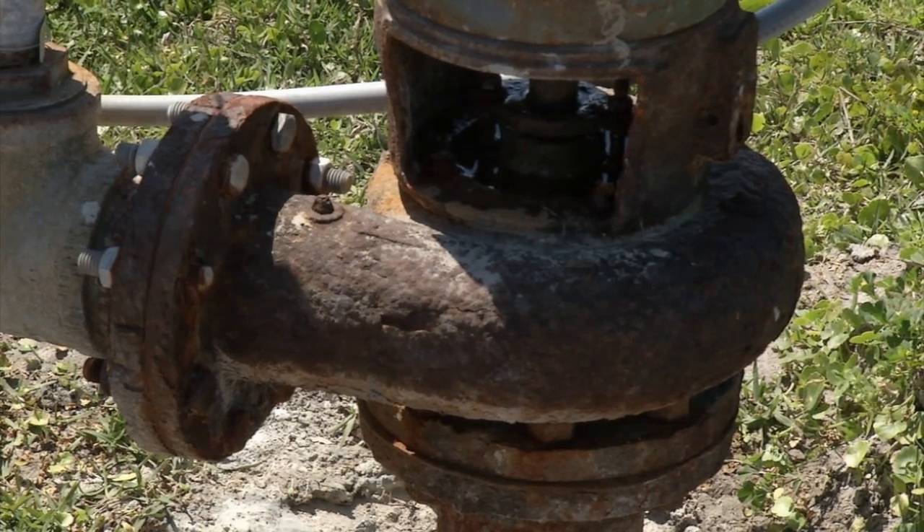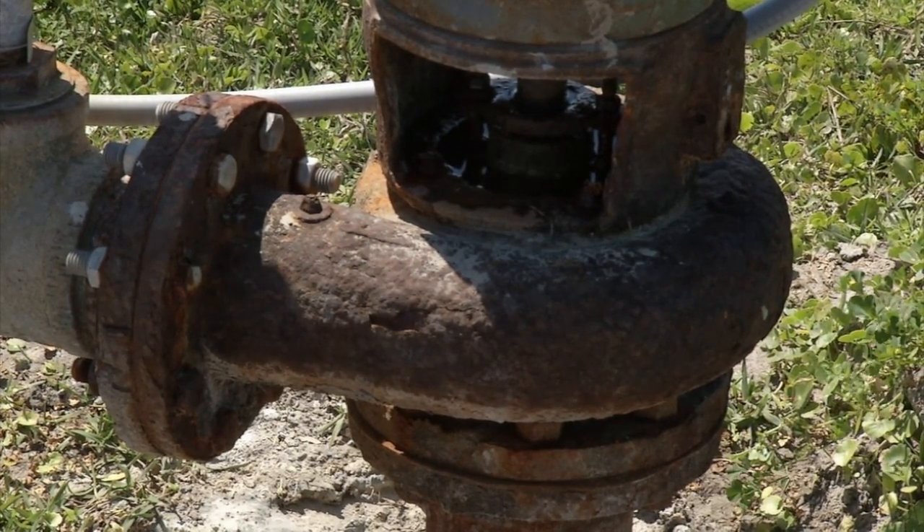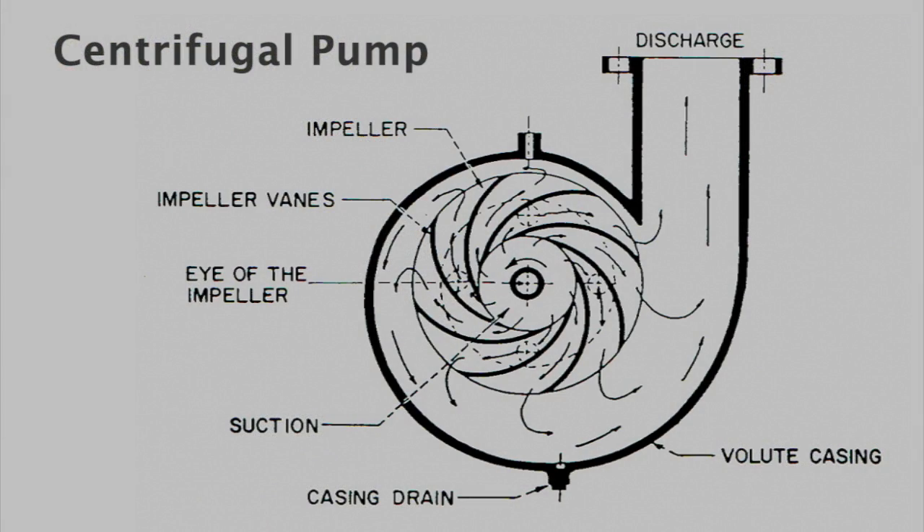What we're looking at now — the spiral shape, or sort of a snail shape — that's the actual pump itself. There's an impeller within that round housing and the water flows into that. The motor turns that impeller and just pushes the water out through the pipe.